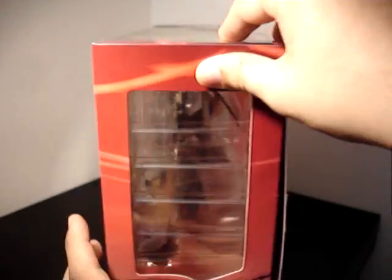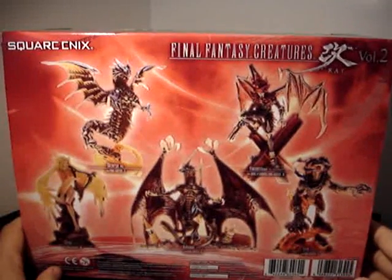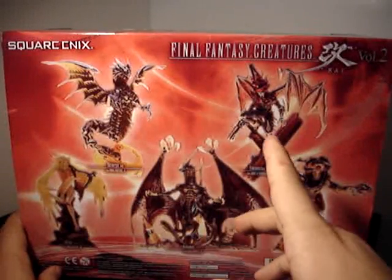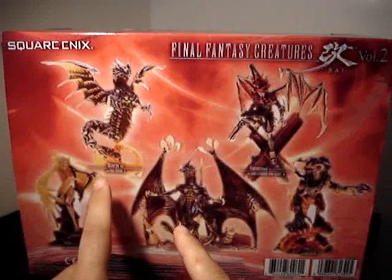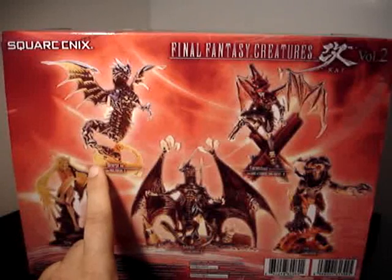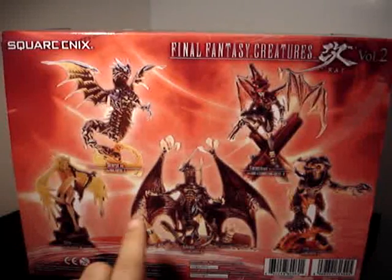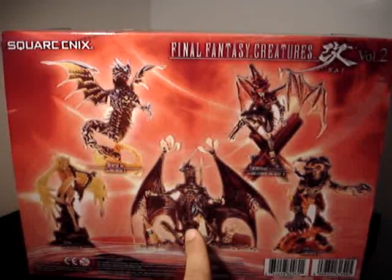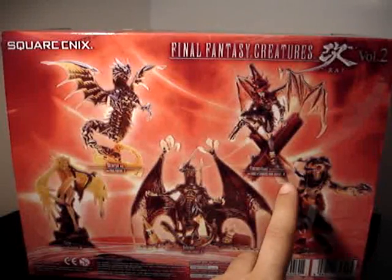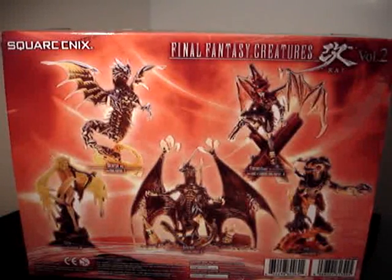Let's take a look at the nice window display box for Volume 2. On the back we've got some nice imagery, photography of the pieces inside, and a little information about which game they came from. We've got Shinryu from Final Fantasy 5, Siren from Final Fantasy 8, Bahamut from Final Fantasy 9, Vincent in his Chaos form from the Dirge of Cerberus Final Fantasy 7 spin-off, and Ifrit from Final Fantasy 10.